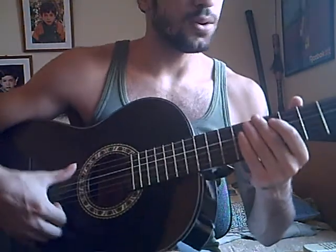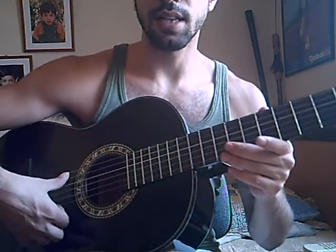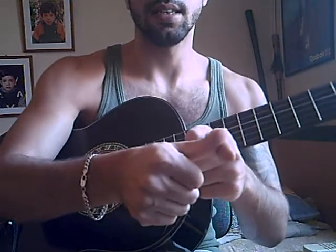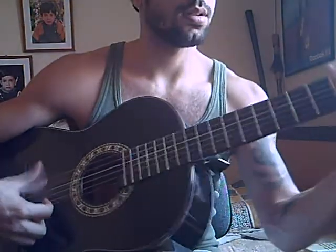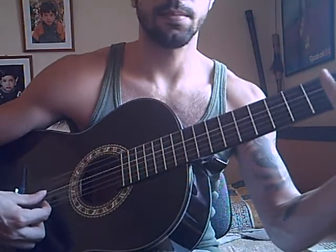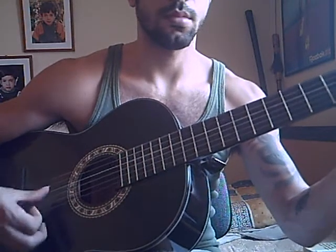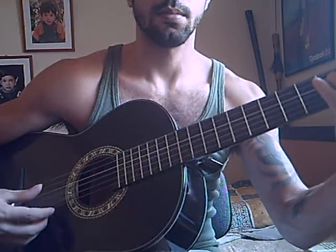One last note: if you keep the thumb to the side like I said, you get a sweet sound. If you turn it slightly inward, that makes contact with the string straight down — not to the side — and that's going to give it more attack. You can hear the difference.